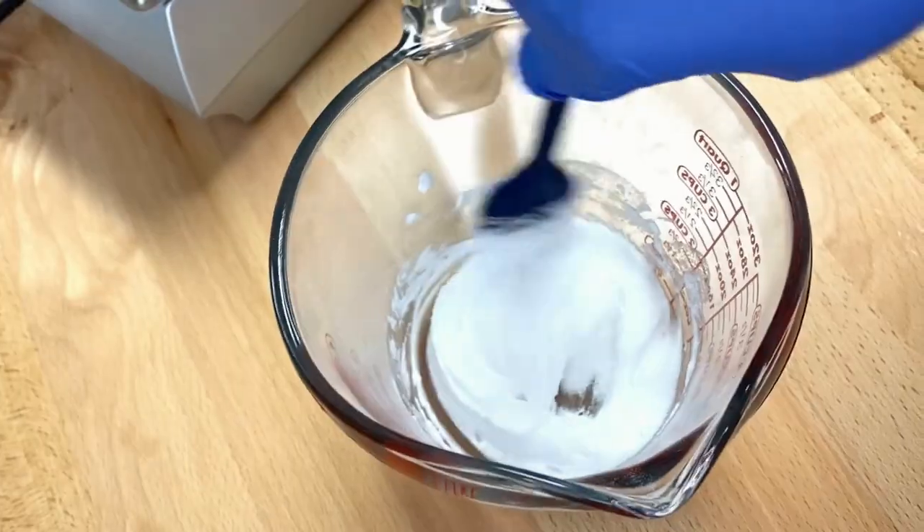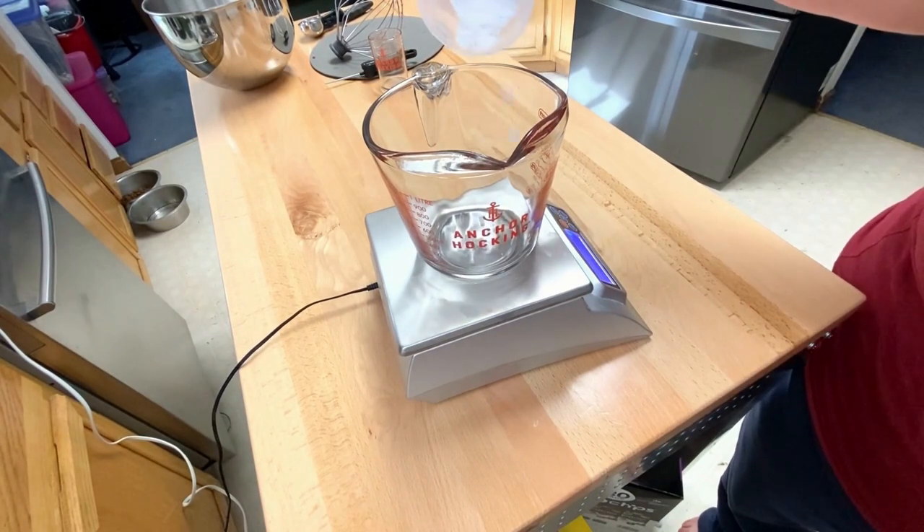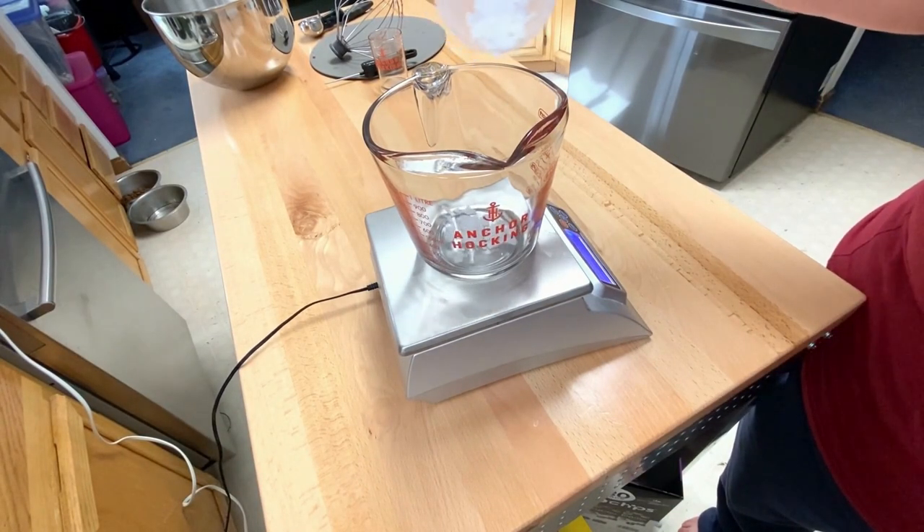You'll get a light marshmallow-type consistency once you're done thoroughly mixing your Phase A ingredients. Go ahead and throw this on the double boiler. This is going to take longer to melt down than our actual oils, so I like to put it on before we measure out our Phase B ingredients.